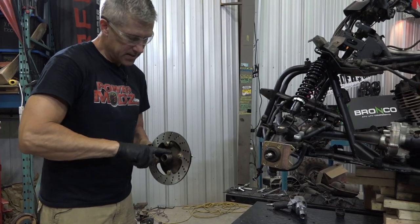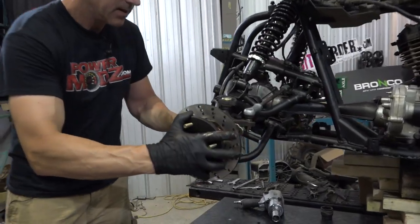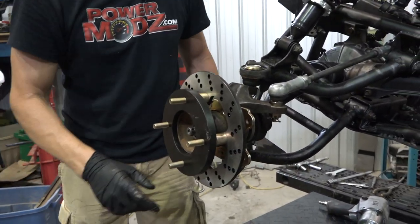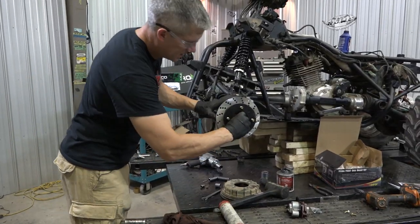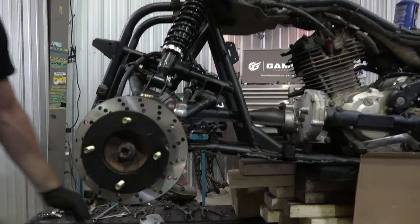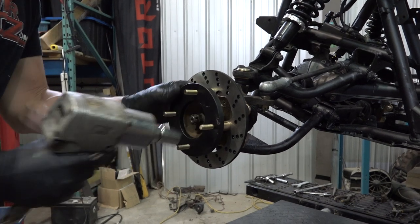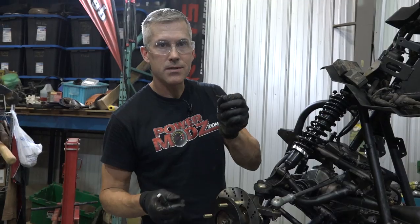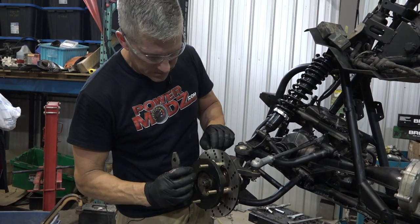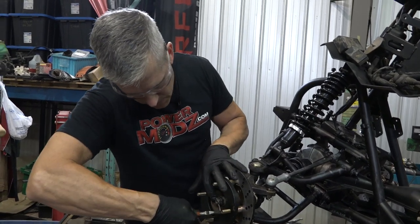Lube up this — lube up that seal surface. Put that right in there. Sometimes the supplied cotter pins are a little too long and they're hard to get through there. You can just put a little bend in it if you need to. We've got a short one right there — that's good.